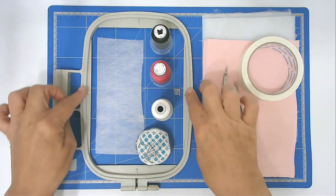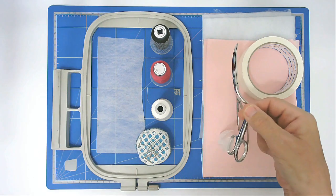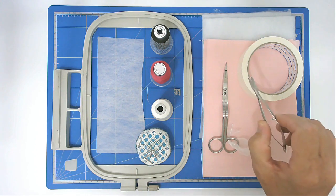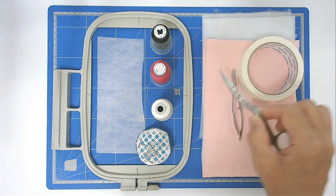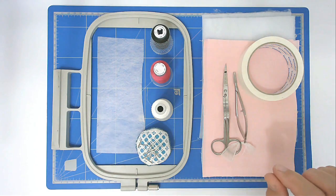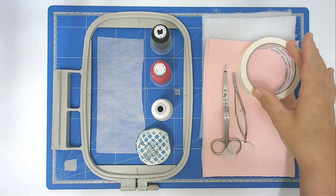We're going to use pins around the edge of the hoop to keep the tension in our stabilizer. I've got some double curved scissors and a pair of squizers — you can use any curved sharp scissors available. The double curve makes it easy to get in the hoop, and I like the squizers because I can get into really small areas. I've also got some masking tape to hold fabric in place while we stitch so it doesn't move.